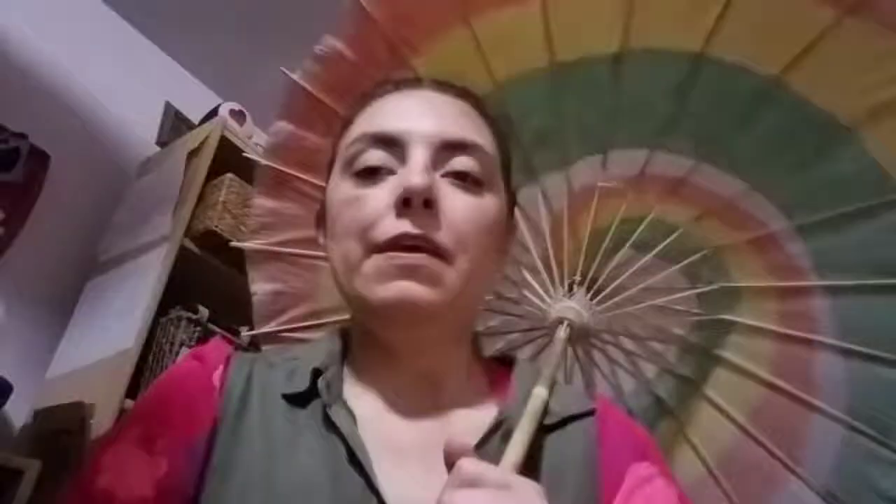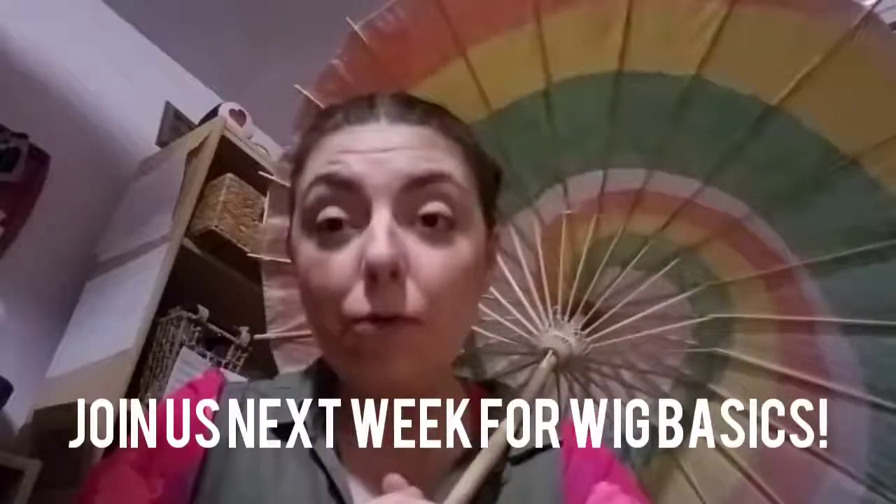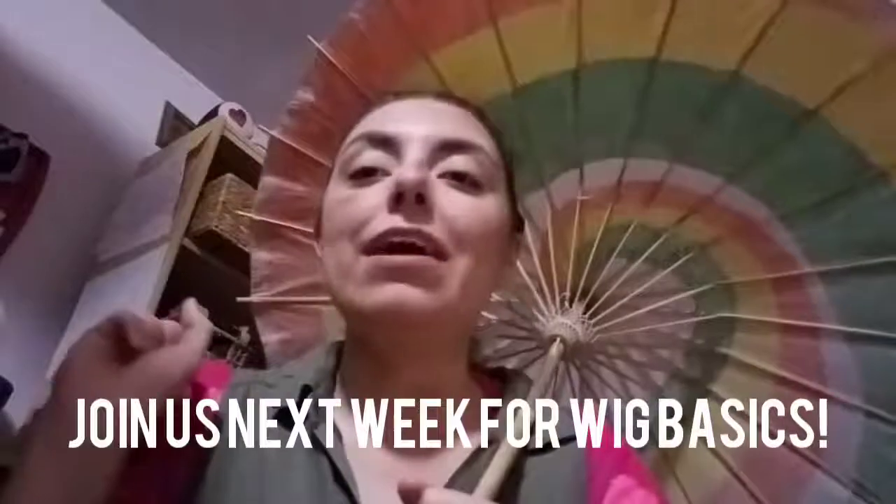My final note about cosplaying on a budget is the one thing I think is worth splurging on, and that is cosplay wigs. A high quality wig can really make your outfit look great — you put a lot of time and effort into your cosplay, and a really nice wig adds a lot with relatively low effort on your part. There are sites and ways to get more affordable wigs that are still nice quality, but we'll go into wigs in more depth next week with my wig basics video for next Teen Tuesday.